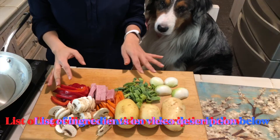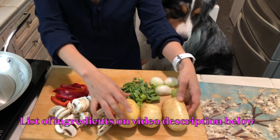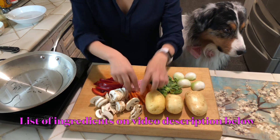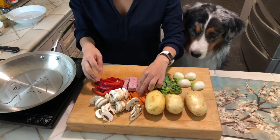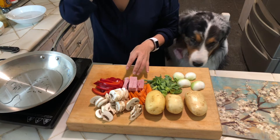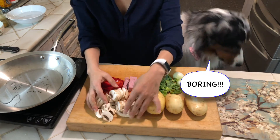Alright, so these are the ingredients. The most important ingredients are potatoes and onions, and I'm adding leeks also for better flavor. These are the colorful ones — like red bell peppers and a little bit of carrots. I'm adding some ham for more flavor, but you can make it totally vegetarian by not adding any ham at all. And of course I love mushrooms.